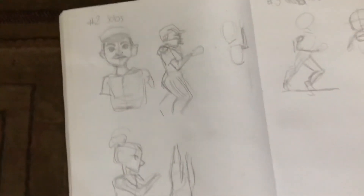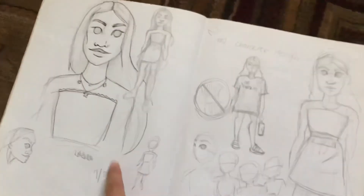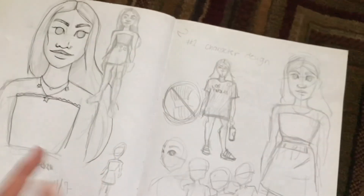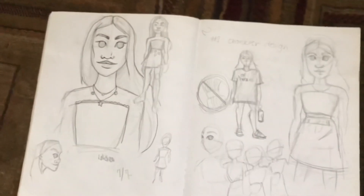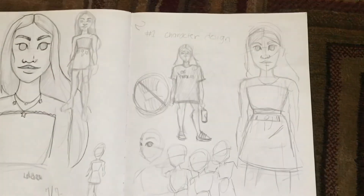Even though the sketches aren't that great, I hope you liked the tips. Here's a recap: jobs, verbs, and character design — and here's my character from before. Who knows if she'll get a name. Anyway, thank you for watching, hope you enjoy, bye!